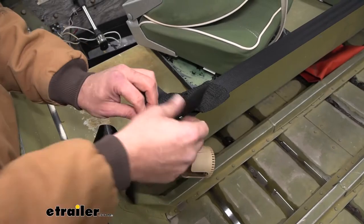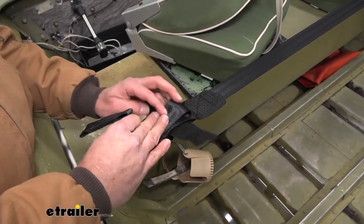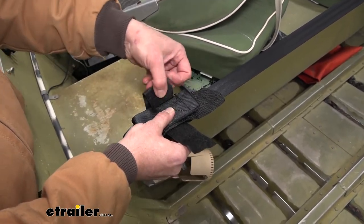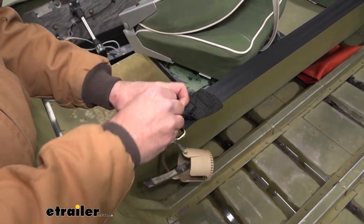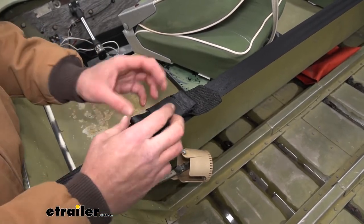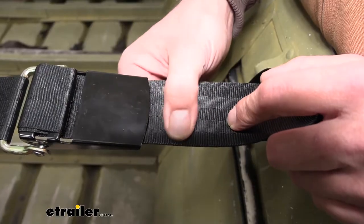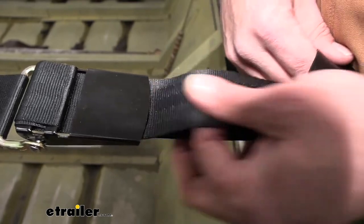We've got a keeper here for the excess strap, so it'll just lay up on top like that, and we can bring the hook and loop around it. That's 16 feet in total length, so sometimes you'll have excess strap if you're just hooking it on each side of your trailer. There's plenty of length in that hook and loop to get as much contained as you need. It's got really nice strap material, very tightly woven — almost like a seat belt style material.